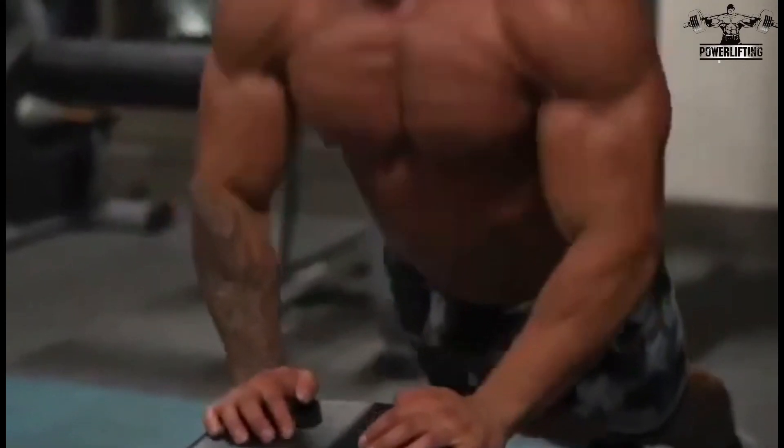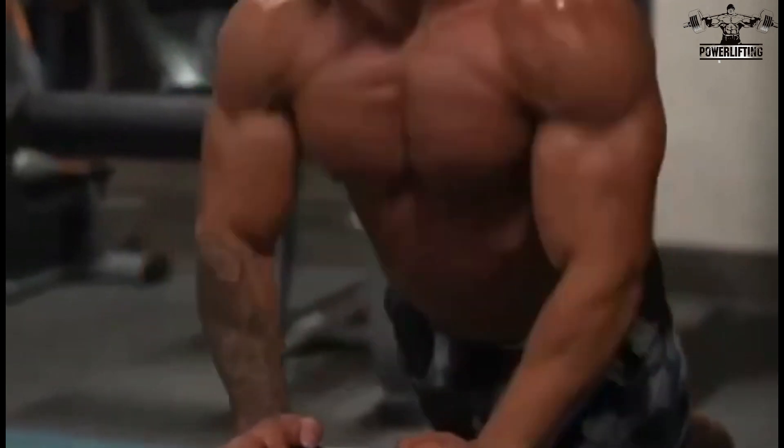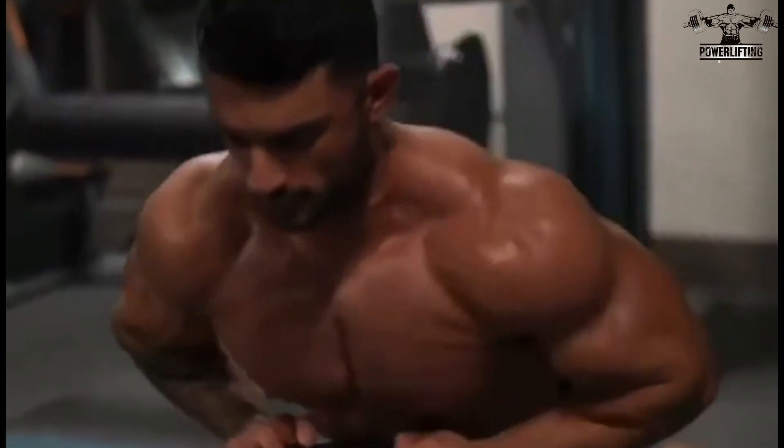Keep your body straight and rigid throughout the movement. Push your body away from the bench until your elbows are extended but not locked, and exhale as you push up.